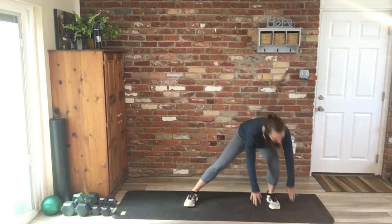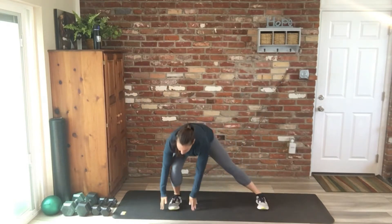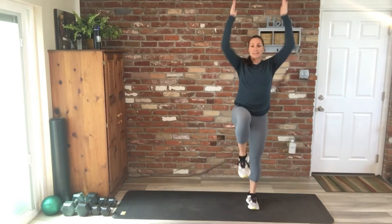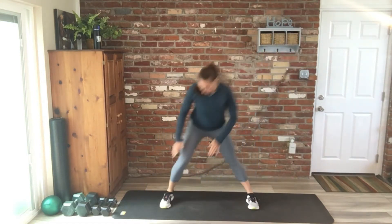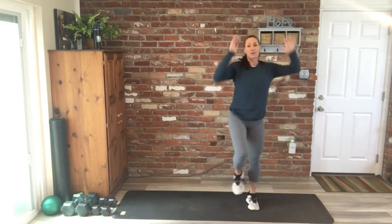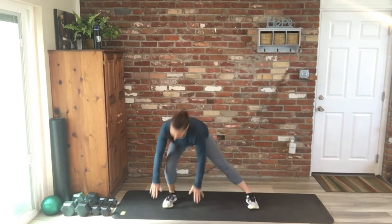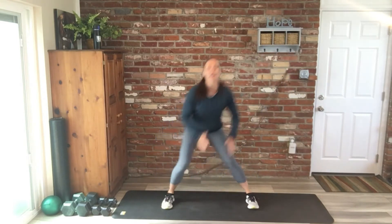Three, two, one more, good. We're going to switch sides — opposite side, step it out and up. Finding that moment of balance here. Go for four, three, two, and one.